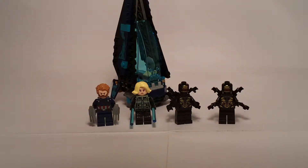Hey everyone, it's Brick Power Build, and I'm here with a brand new Avengers Infinity War set — finally! Today I got the 76101 Outrider Dropship Attack. I'm really excited for this set, really really good.